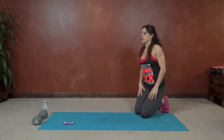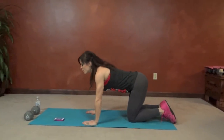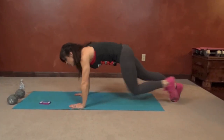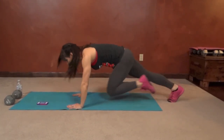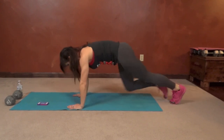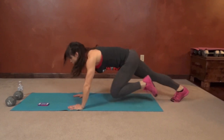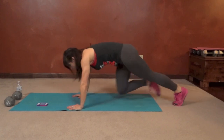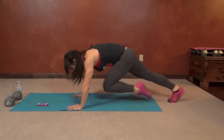Back to mountain climbers. Core stays tight throughout the whole movement. Halfway done — push those knees.